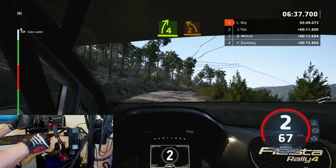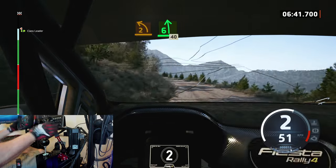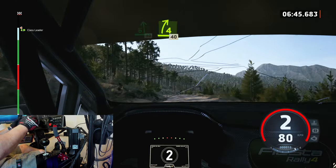4 right short, into 2 left, into 6 left, long. 40. 4 right short. 40.